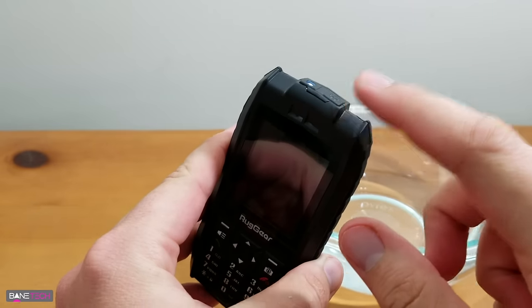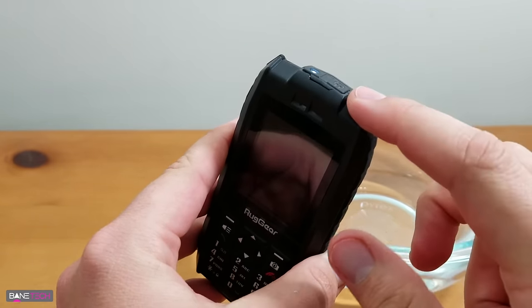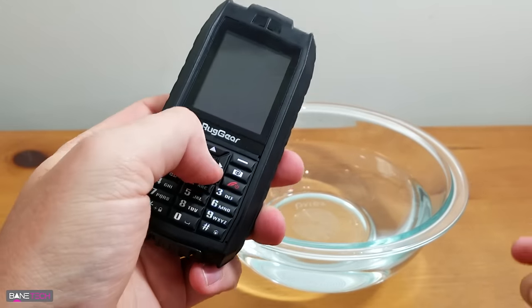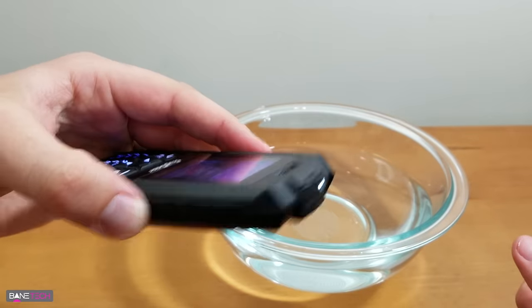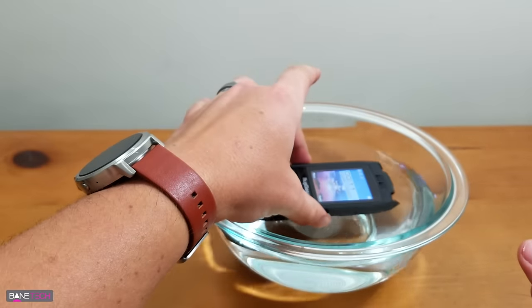Somehow, I activated the light — I'm not quite sure how I did that, I'm going to have to look that up. But for now, I want to test out how it does in water. Let's go ahead and turn it on, make sure the screen's on. You even got the flashlight going. Let's test it out.